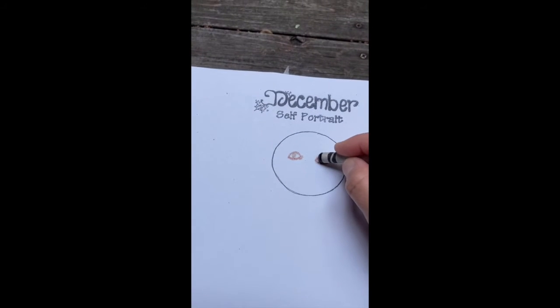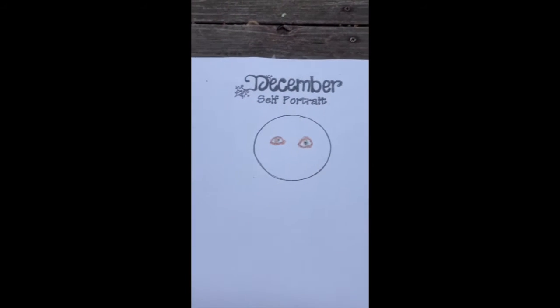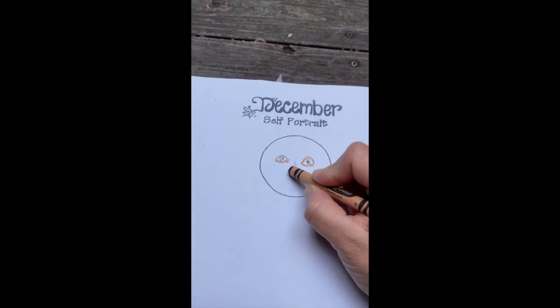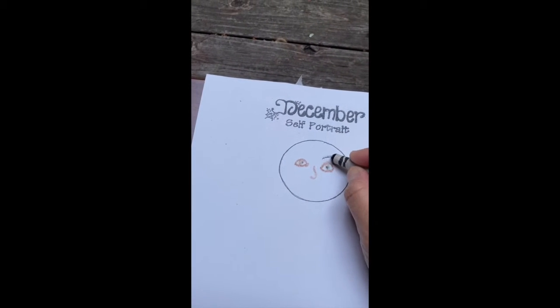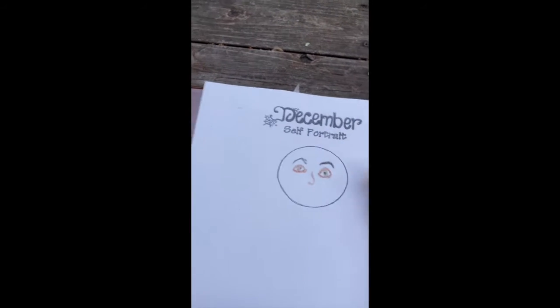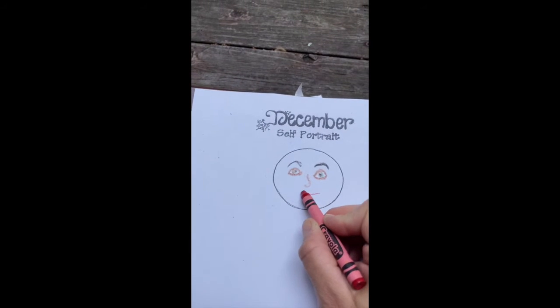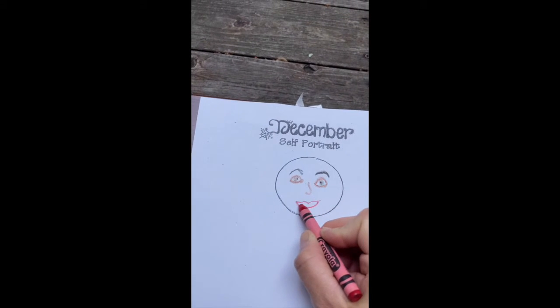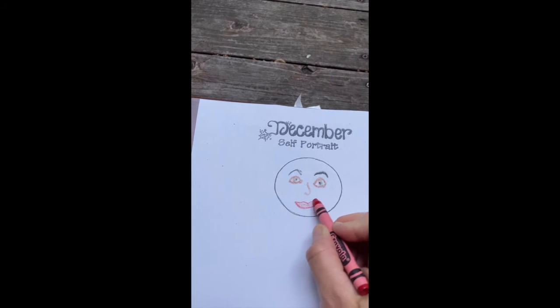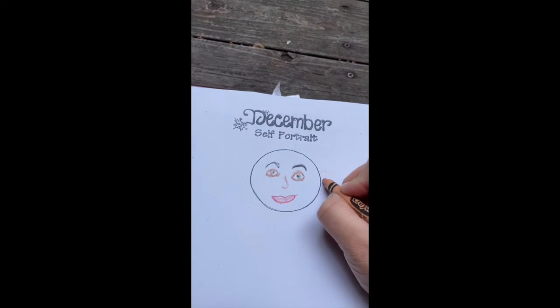Then the pupil, which is right in the center — just a little dot. Then I'm going to do my nose. We all have eyebrows so let's add those. I always like to tell the kids to do your mouth in red, and I'll be smiling. Now I'm going to add my ears.